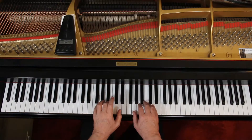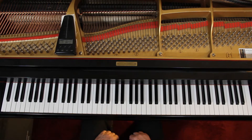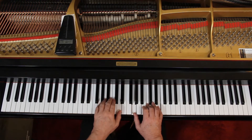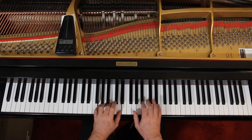And then on measure 9 the rhythm changes again: 1, 2, 3, 4. We want to feel it in 2 — 1, 2 — 1, 2, 3, 4, 5, 6, 1. Just gives you some good practice playing at these different rhythms.